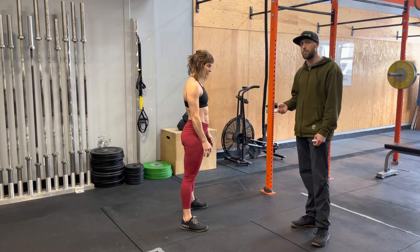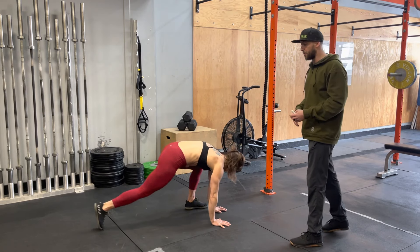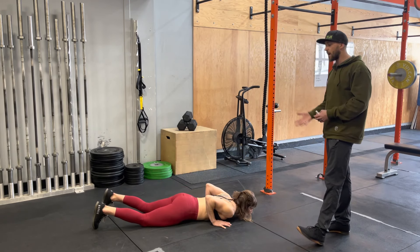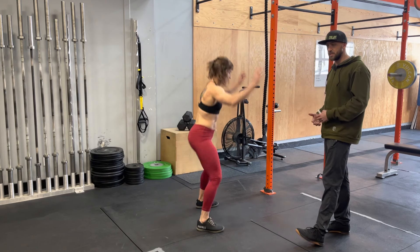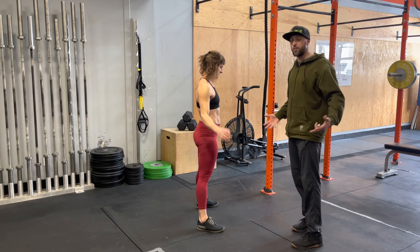For the scaled version, she'll step back. Hands go to the ground — stuck on the ground. Now she's going to step one foot back and then the other. She goes down to the ground, comes back up, then steps one leg up and the other leg up, and she's just going to stand. She's getting that full extension at the top of the movement, which is really going to help her out.